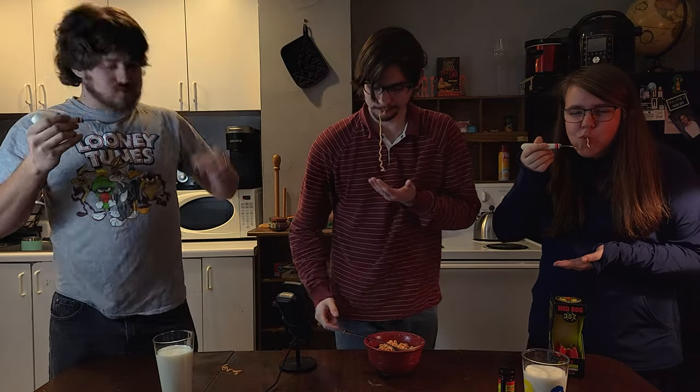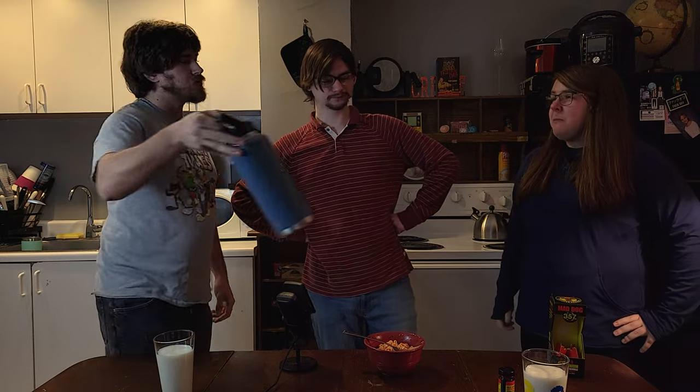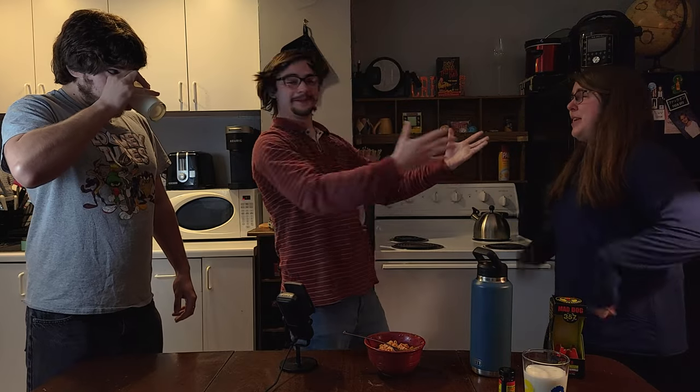Oh, that tastes awful. I'm going to say flared her. Do you want any water? No. That's horrible. I don't want to breathe. Holy shit. Christian. He gave me trouble. Take a drink, swagger, take a drink.